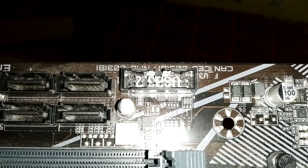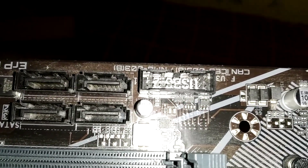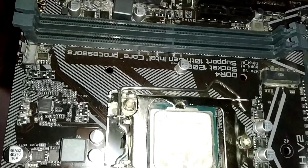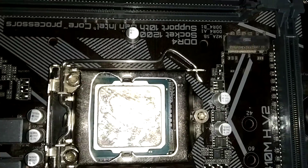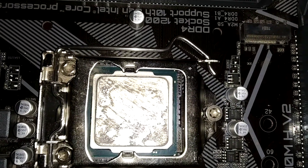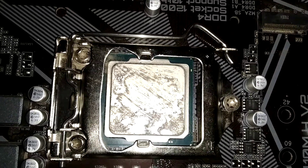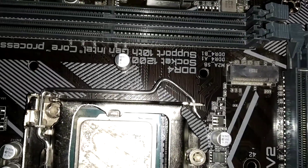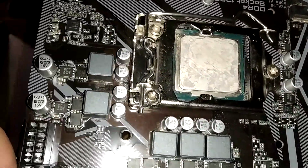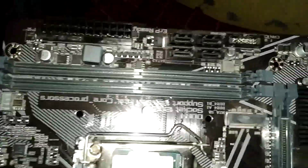This USB header can be used for front panel USB ports in the casing. Moving to the CPU socket — as mentioned, this motherboard only supports 10th gen processors: it can be an i3, i5, or i7 10th gen. The socket model is LGA1200.